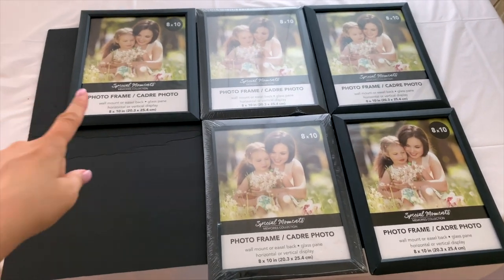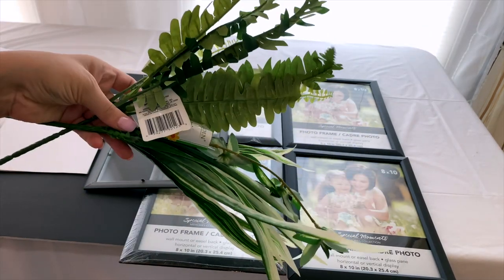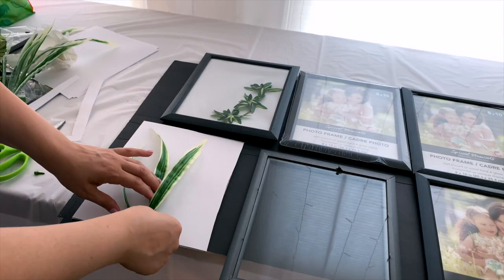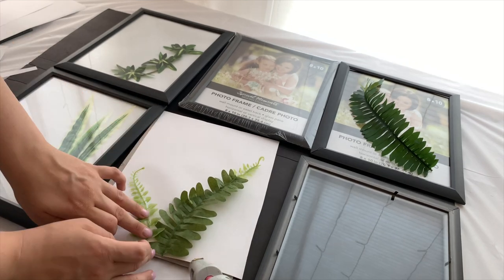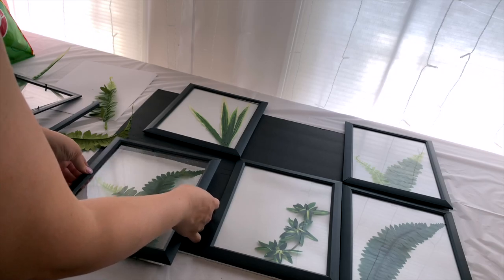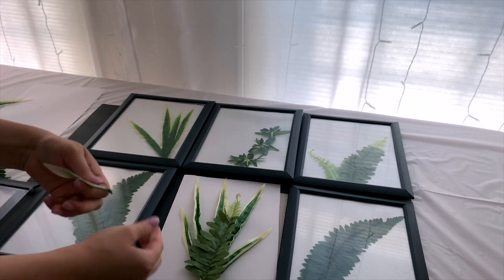For the next one, I took six picture frames from Dollar Tree and placed a white piece of paper — or cardstock, whatever you want — inside. First I'm using ferns from Dollar Tree; I picked up one of each bunch they have, one fern and one of the other little greens, and I'm separating the longer and shorter pieces so each frame will look a little bit different, making different arrangements in each one. I used a little hot glue on the corners of some pieces — it's not really necessary, but if they have little folds you can use hot glue to keep them in place on the paper. Then I put them in the frames and snapped off the little back stand piece to reduce bulk.